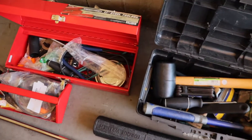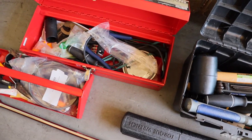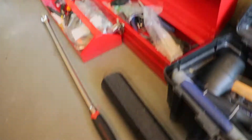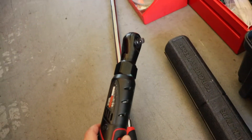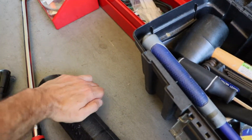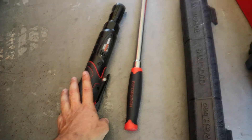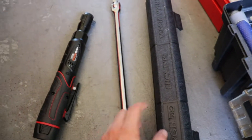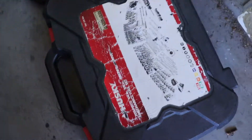In our toolbox we just have some miscellaneous tools: hammers, pliers, screwdrivers — just a bunch of stuff. A breaker bar, our torque ratchet, and our torque wrench. The torque wrench isn't really needed but it is super handy when changing tires, and these two I would definitely suggest bringing.